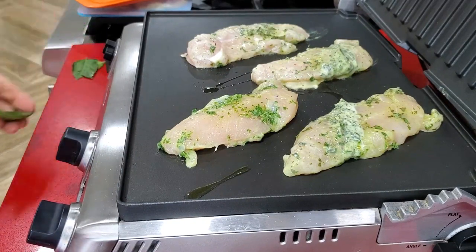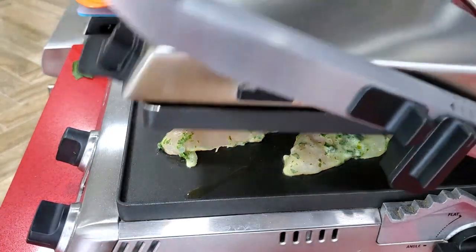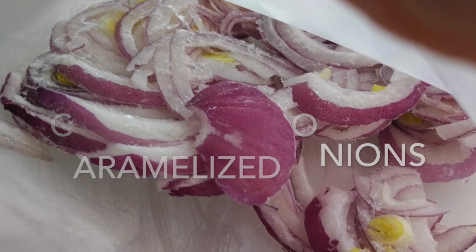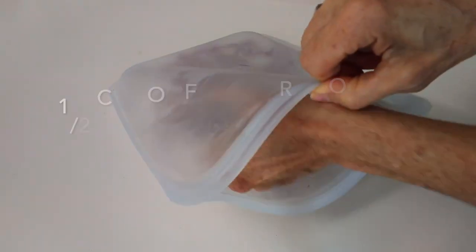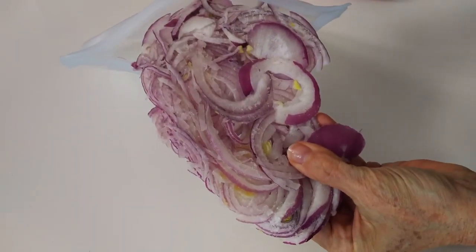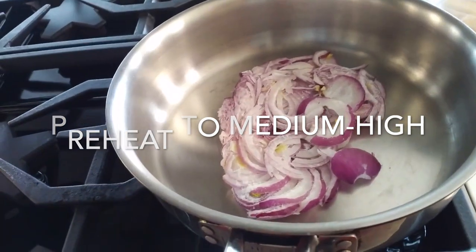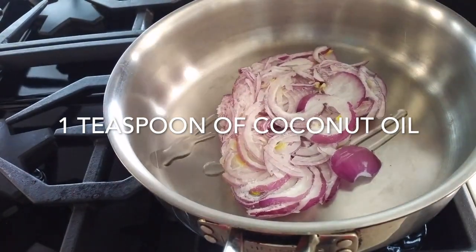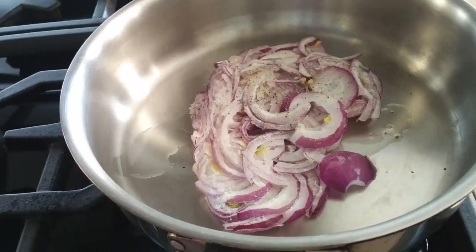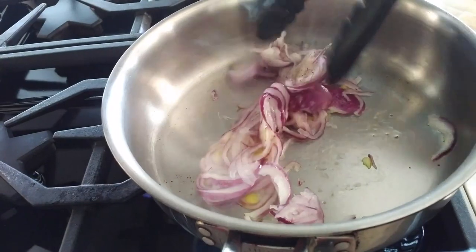Another thing I usually have frozen are onions — I freeze my red onions and white onions. When I get a lot from the market and I'm not going to use them all, I slice them with a mandolin or a food processor and freeze them in servings. Now we're going to make our vegetable: preheat the pan to medium, add a teaspoon of coconut oil, and place a cup of onions with a pinch of salt and pepper. Since the onions are frozen, they have some water inside, and that moisture is going to help us cook them super fast.